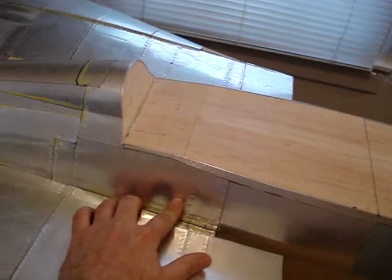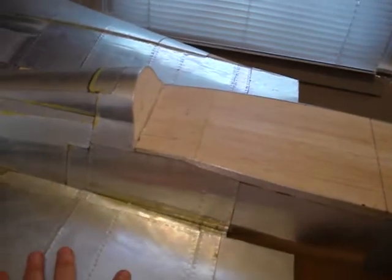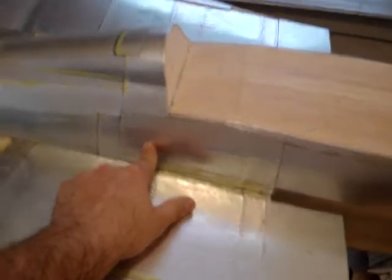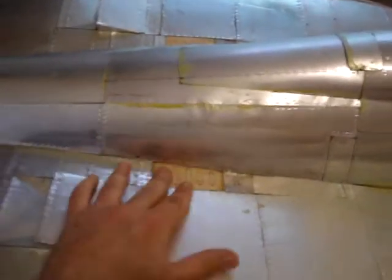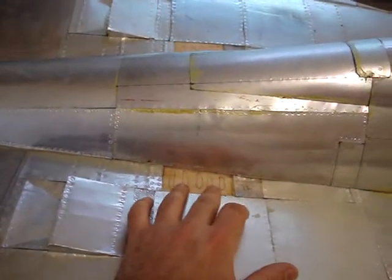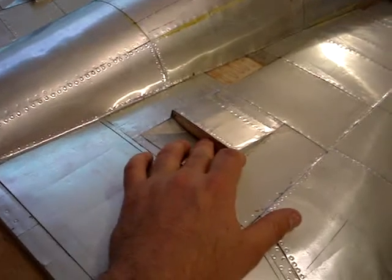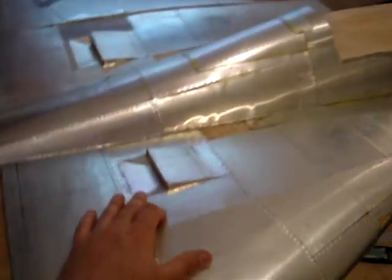We'll have a few other options as well. You can make a scale access panel here to where you could make this removable, and actually put all your charge jacks and everything down inside here if you needed to. You could put air gauges in this vent because it's really pretty open, or you could even put stuff back here in the air spill door for the inlets. There are a lot of options on the airplane to just hide stuff.